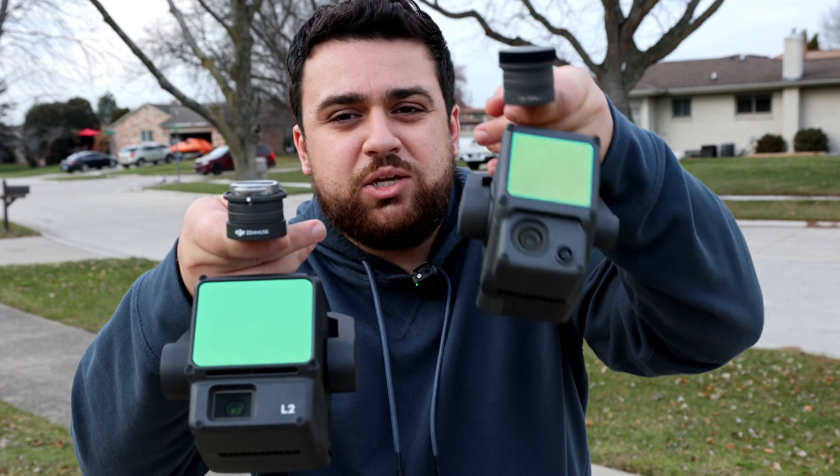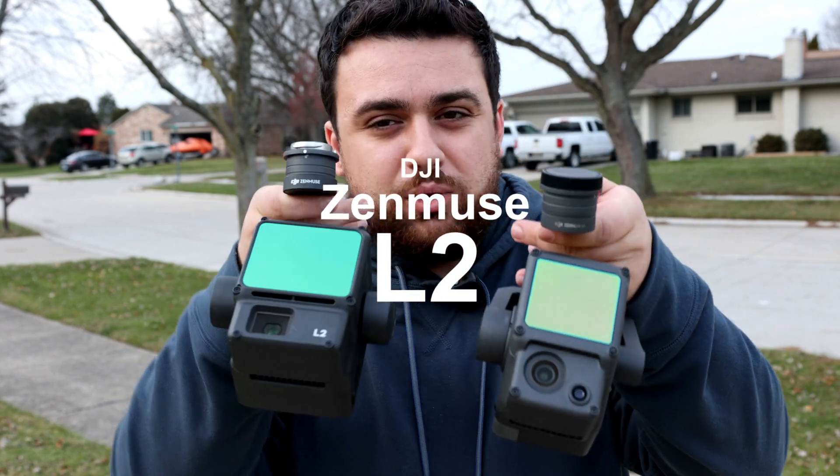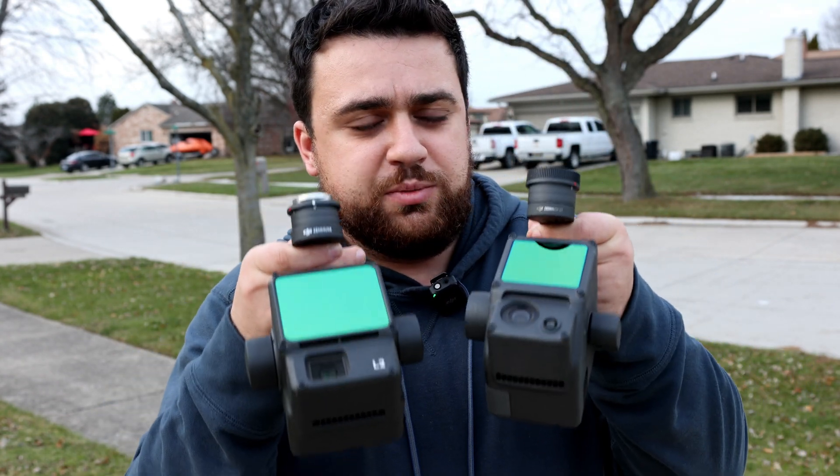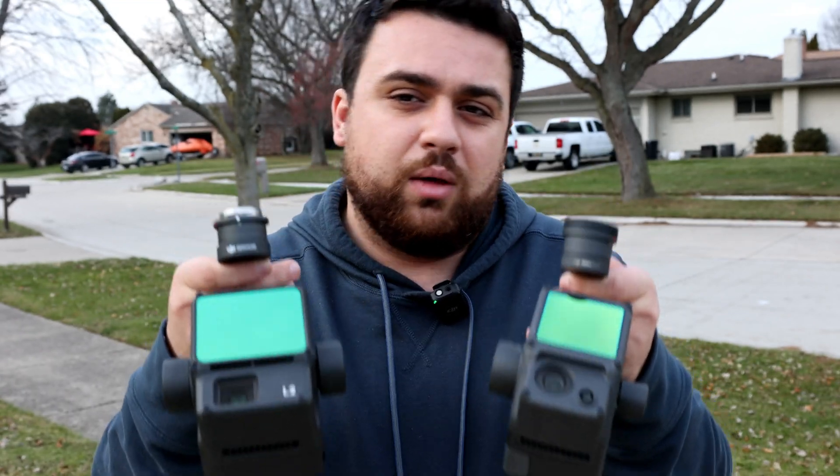Today we're going to be comparing the DJI L1 LiDAR sensor to the brand new L2 LiDAR sensor. We're going to look at the differences between these two sensors, their specifications, as well as their accuracy when it comes to surveying.